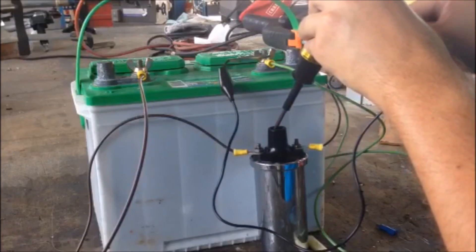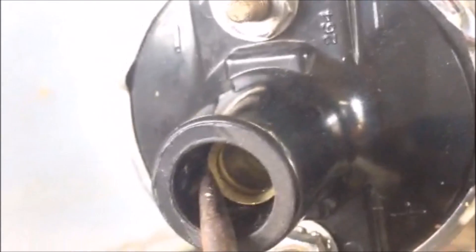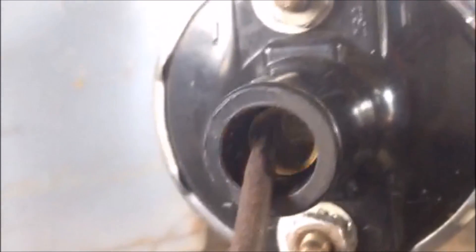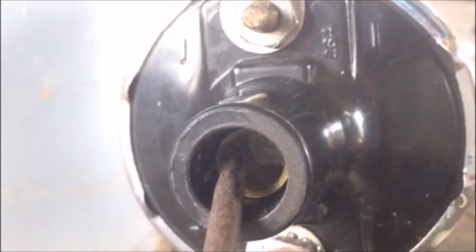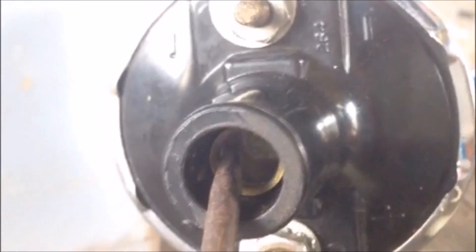Let me change the camera angle for you. I've laid the coil on its side so that you can also see the spark that I've been talking about this whole time. I hate when people do videos and you can't see what they're talking about. The gap that I'm putting in here between my tester and this copper output on this coil is pretty critical. If I gap it too far, it'll do nothing. If I gap it too close, it'll just go straight into it. You want to have a little bit of an air gap so you can see the spark.